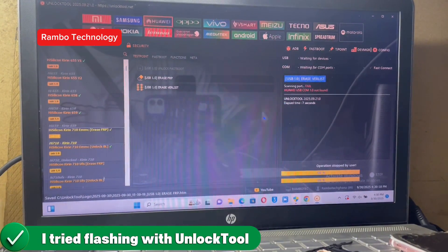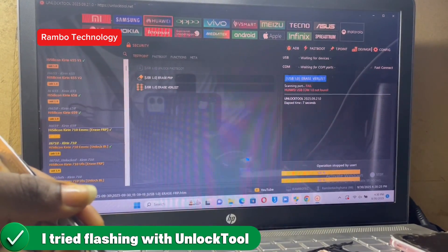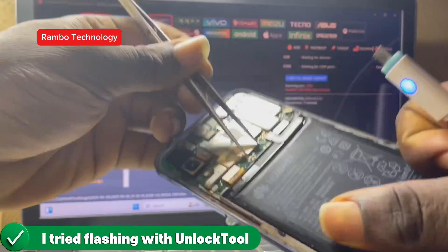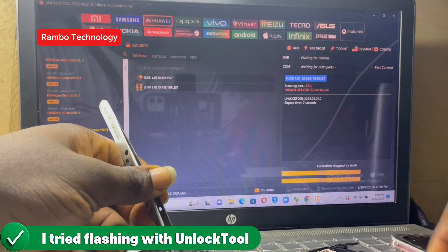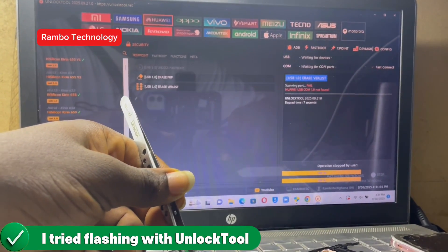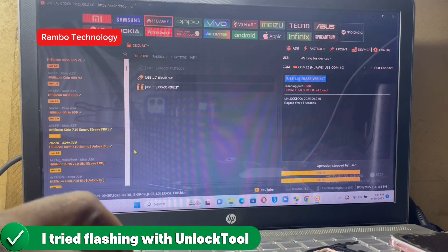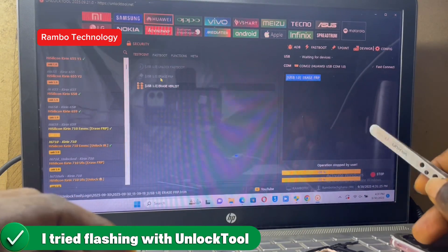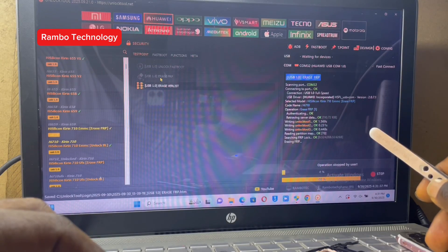First of all, we are going to try flashing the device with unlock tool software. As you already know, in this channel we go through the whole process step by step so that we all can learn. This is a Huawei Y9 2019. In most cases you need the firmware to flash a Huawei device completely, but because I don't have the firmware I decided to do a normal factory reset using unlock tool.